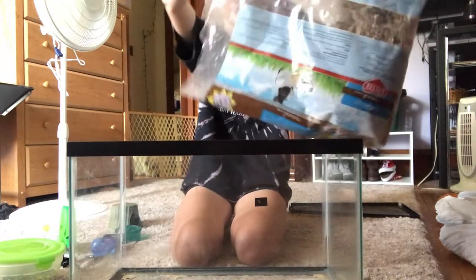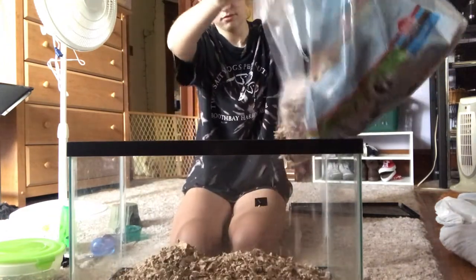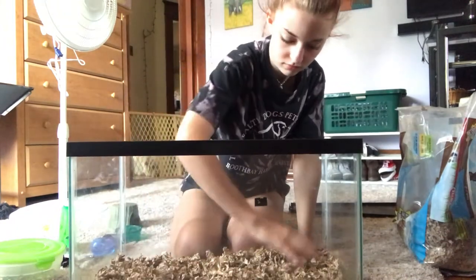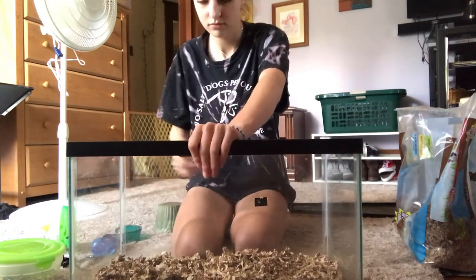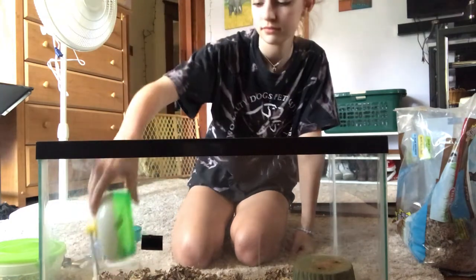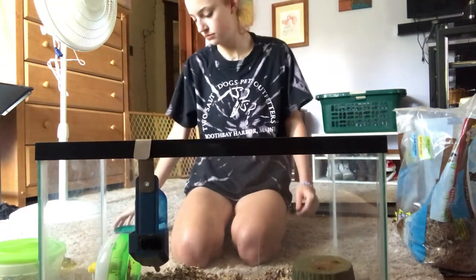Now you take your new bedding and dump it into the cage. Fill the bottom with just enough that you can't see the clear glass bottom, but also enough so that your hamster has space to burrow around in. Flatten out the bedding.